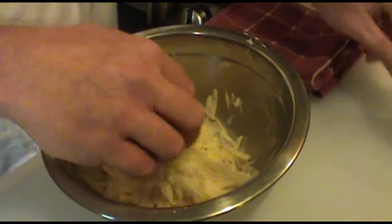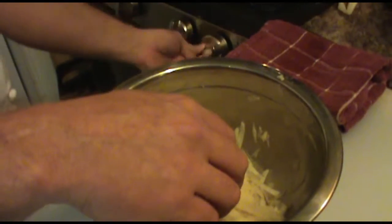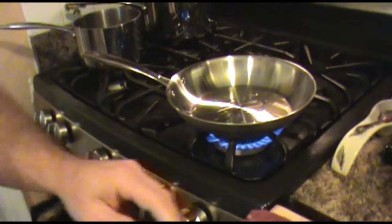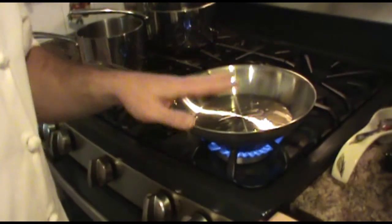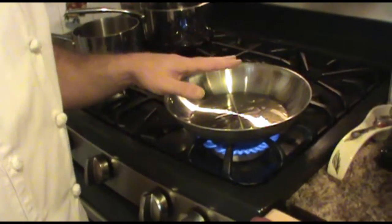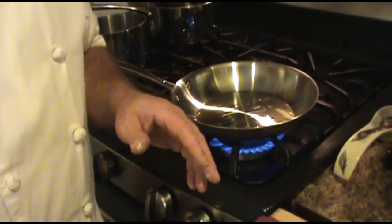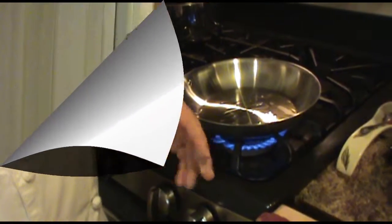Now we're going to go ahead and have our stove on. I'm going to put it on high just to get it nice and hot to start with, and I'm going to give it maybe up to a minute or so to get it nice and hot. Then I'm going to start adding my potatoes for my hash brown and we'll go from there.